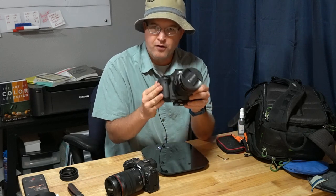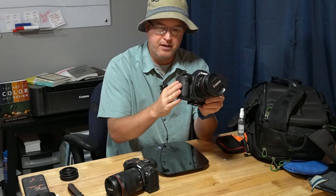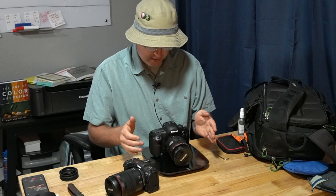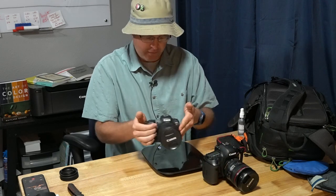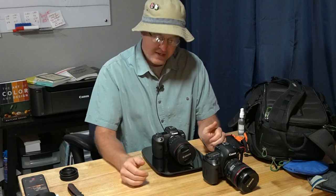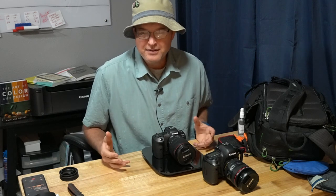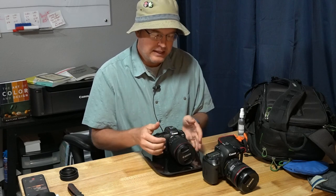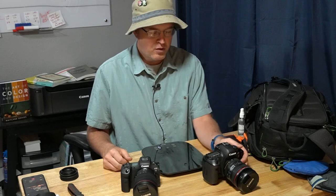Looking at the overall camera body — with a battery but no card in either one — it's 1,656 grams for the Canon 5D Mark IV versus 1,438 grams for the R5. So that is not much weight savings. When you're looking to buy and switch over to mirrorless, the idea of the weight savings just really isn't there. I could have gone with the 24-70 on this lens, but I wanted the extra reach, so I'm glad I went with that lens.